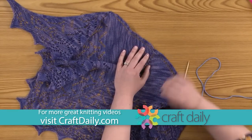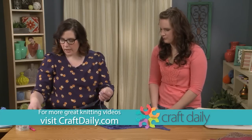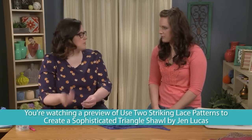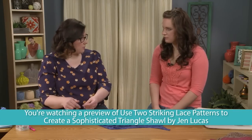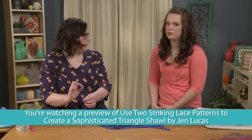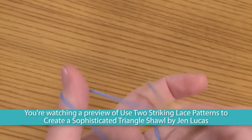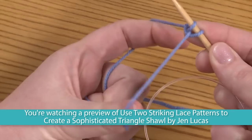To start, we're going to cast on three stitches. You can use whatever cast on you like here — I like to use the long tail cast on, it's just three stitches. When doing the long tail cast on for the start of a shawl like this, I actually don't start with a slip knot, just because that knot can sometimes poke out in your shawl. I'll simply start by putting the yarn over my needle and then starting my long tail.